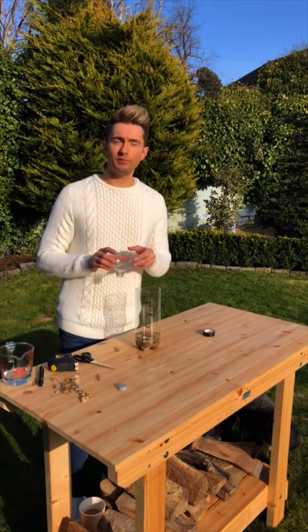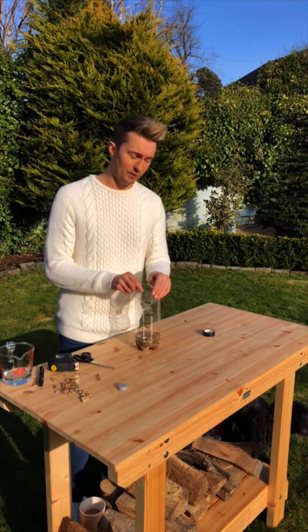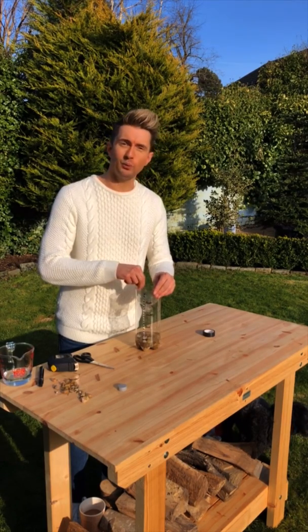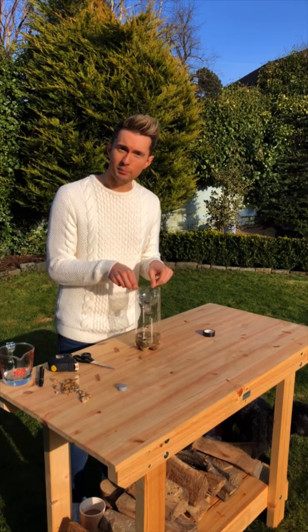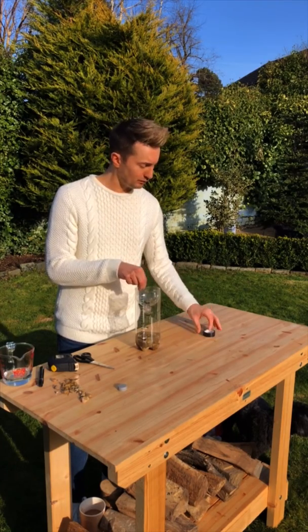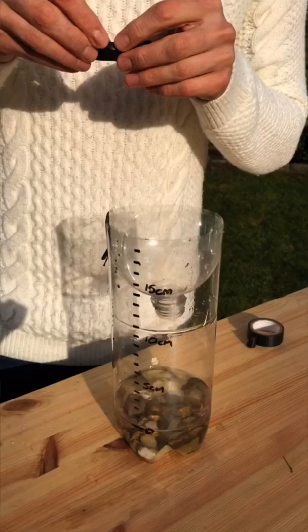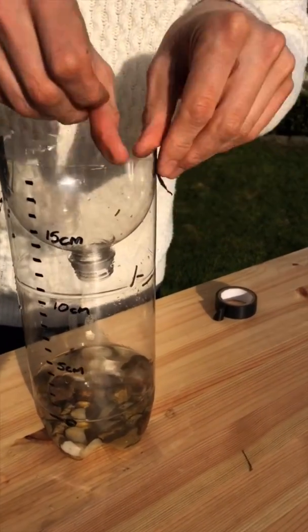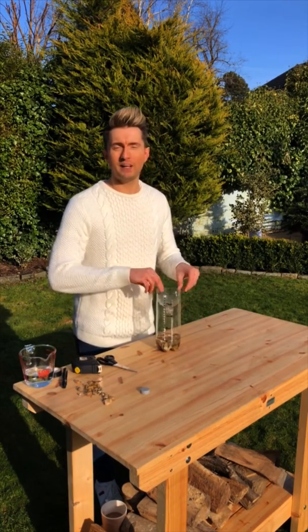Now we can pop the funnel into our rain gauge. If you've got some paper clips at home that would be ideal, because we want to keep that funnel nice and snug with the base of the bottle — put a couple of paper clips around it. That also prevents it from getting blown out. I don't have any paper clips, so I'm using some tape to secure it. So we've got the stones in, the water, the scale, and the funnel tightly fastened — our rain gauge is now finished.